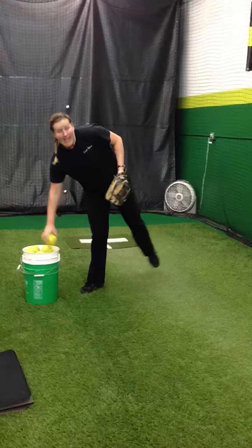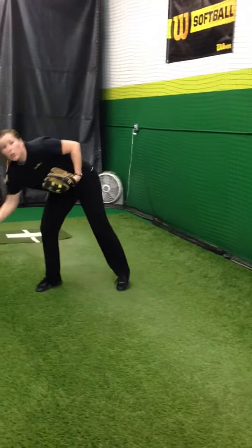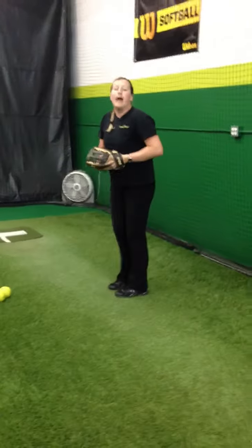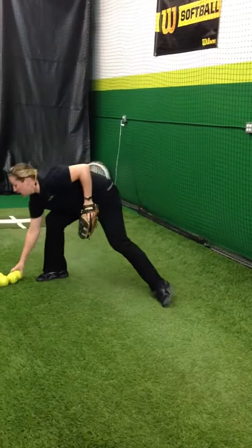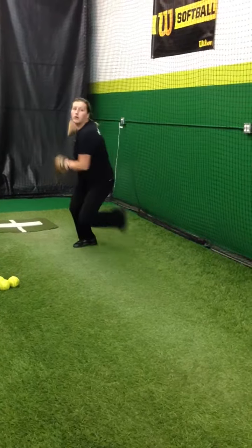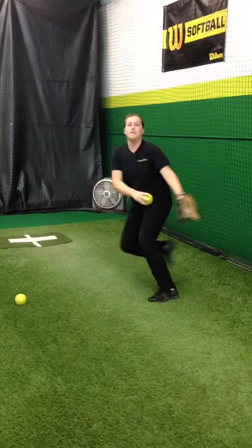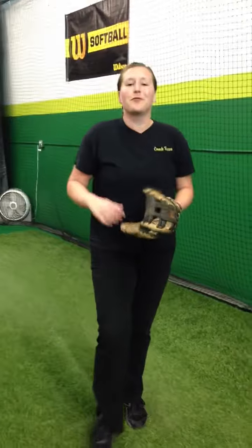If I were going to be using this drill as a conditioning drill or a leg strengthening drill, I'd have a girl pick out five balls. So I've got my one in my hand, and then I'm going to go just right through it: one, two, three, pitch, grab the ball. One, two, three, pitch, grab that ball. And so that's just one way you can use it as a strengthening drill, a conditioning drill. But beyond that, we can also use it for leg drive.